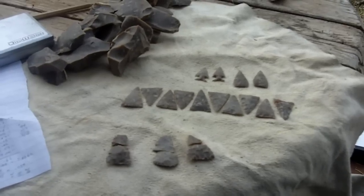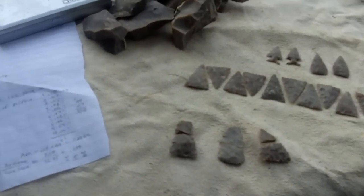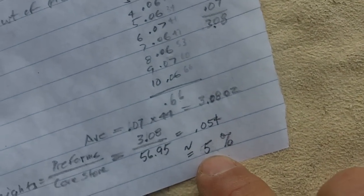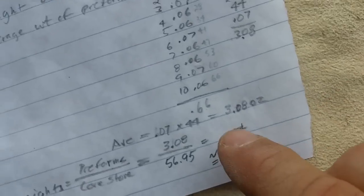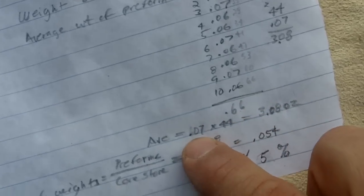This is the results of my experiment, I've got the information written down here. On this particular batch, I figured about 5% yield by weight on the number of preforms I can get of this size. The average weight of the preforms is 0.07 ounces.